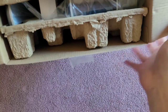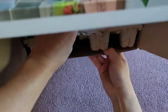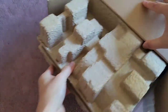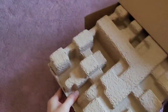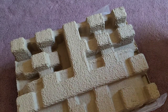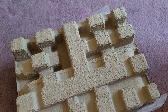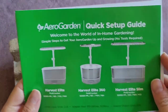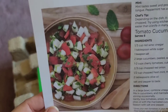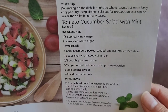It comes in this papery board packaging. There's something in the bottom of the box — they have a recipe card in here. They tell you how to use the mint and other stuff, and how to make pesto. When I first saw it I was like, why are they showing guacamole?